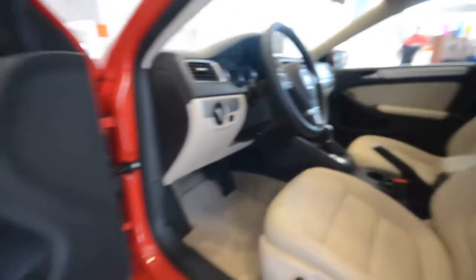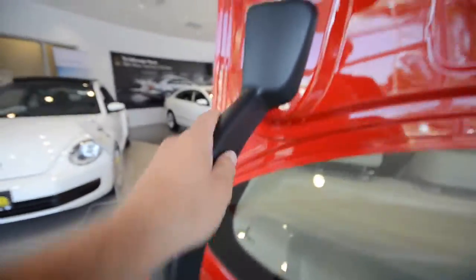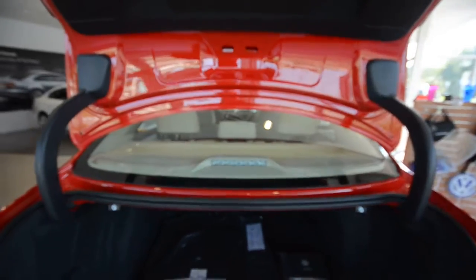One final thing coming around back — it's located all the way back in the trunk. The hinges have new covers. Before, this hinge was just a partial cover and then this was all exposed. Now you got two covers matching on both sides.